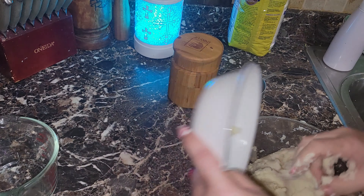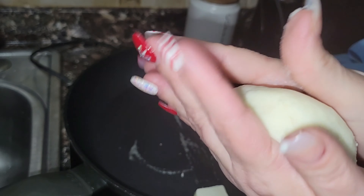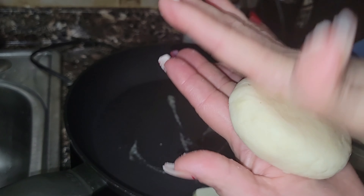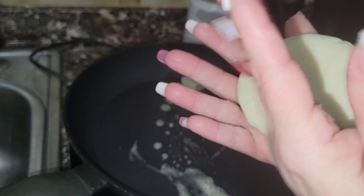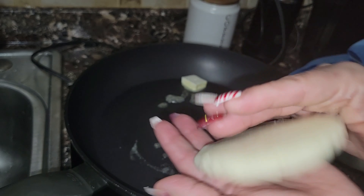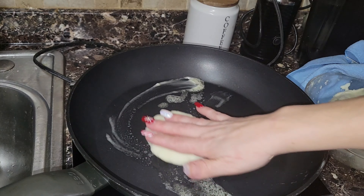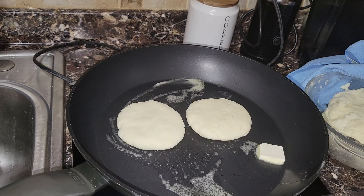This is our dough — we want to make sure it's smooth and beautiful. We're going to cover it and let it rest for about 10 to 15 minutes. I've preheated my pan. Now I'm taking a little bit of masa in my hands, roughly the size of a softball but a little smaller, and I'm going to start flattening it with my hands. You can wet your hands to get a smoother finish.